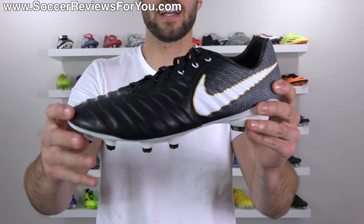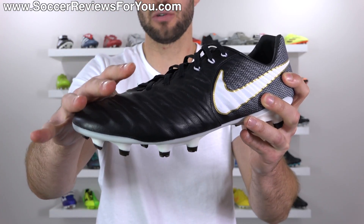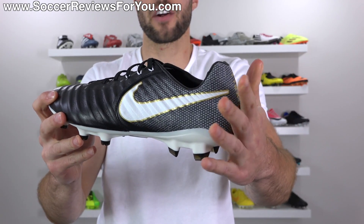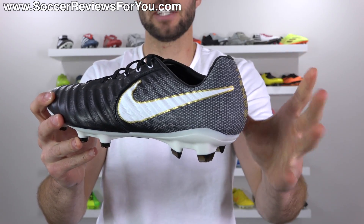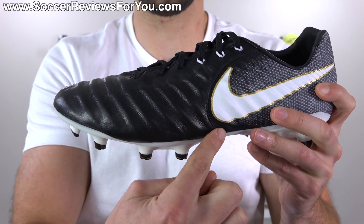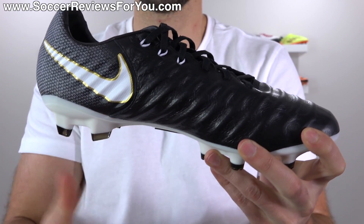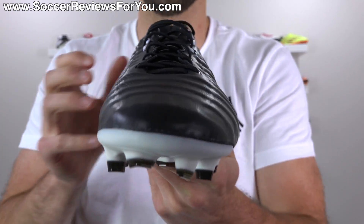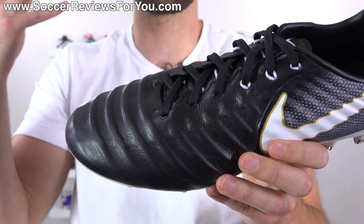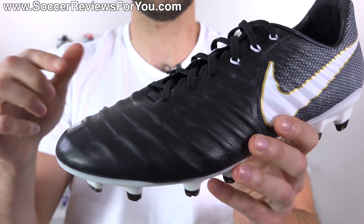Starting off with the upper, it features the exact same kangaroo leather that you're going to find on the top-end Legend 7. It's also backed by the same internal skeleton support frame, but there are some differences with the liner on the inside as well as the heel area, which instead of being Flyknit is made from a mesh-based synthetic. The quality and amount of leather you get on the Legacy 3 is awesome — it spans from the lateral side all the way through the forefoot toe box area, cutting off about two-thirds of the way through the midfoot, which is pretty much all the parts of the upper that you would want to be leather. The quality is nearly identical to the Legend 7, and despite the lower cost, quality is not taking a hit here.